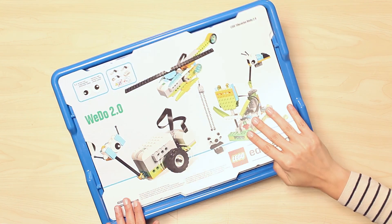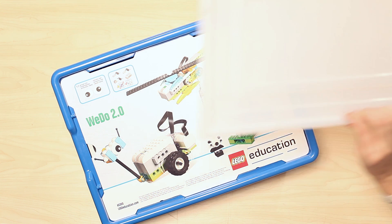And there you have it! All 280 elements from the WeDo 2.0 Core Set.